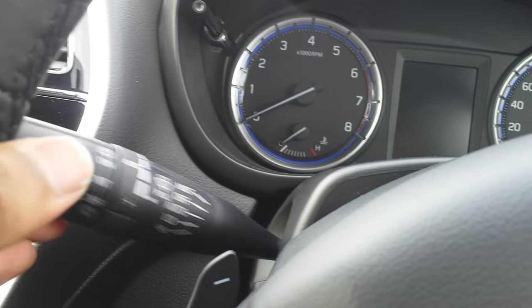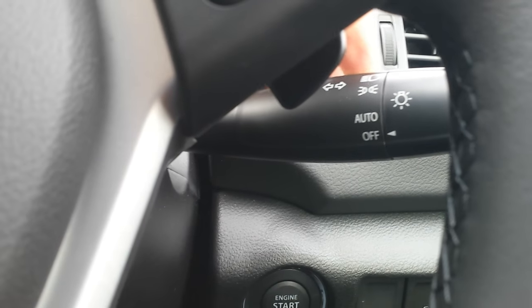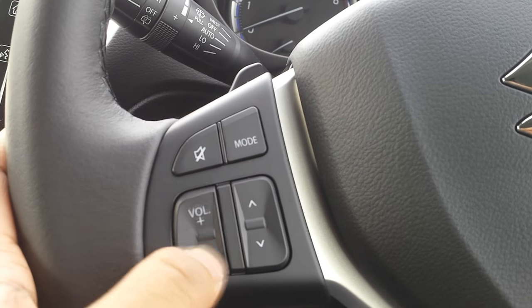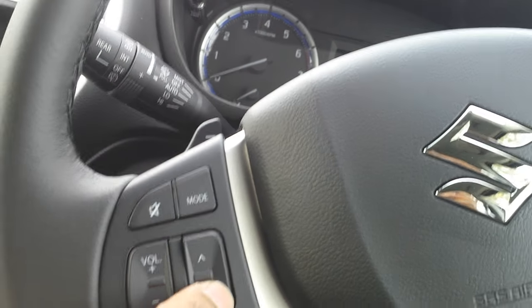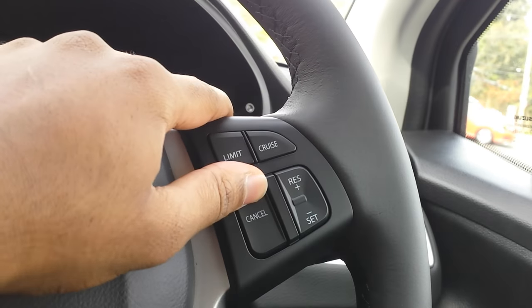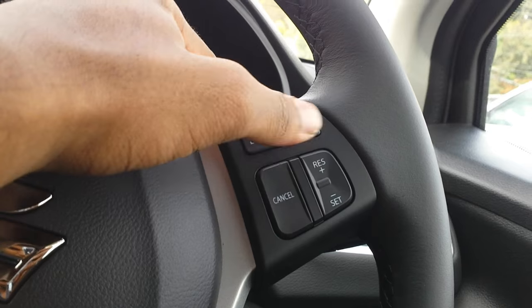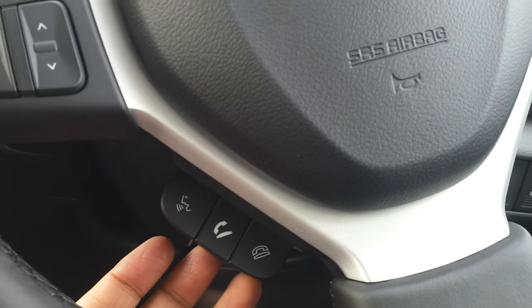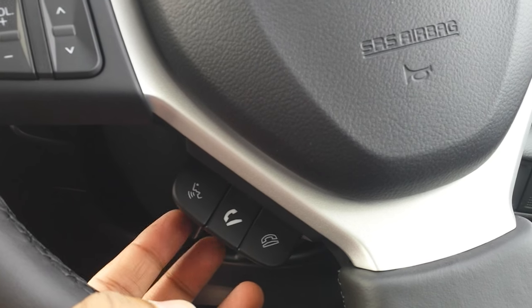You've got your wiper controls and your indicators, lights and lighting controls. There's volume controls and seek buttons for your stations, cruise control settings — the buttons have some really nice feedback — and controls for your hands-free telephone, including counter call and voice command.